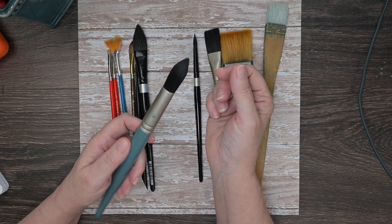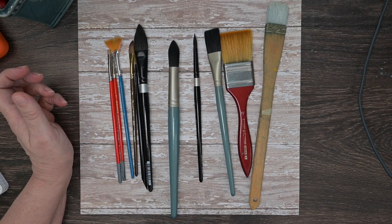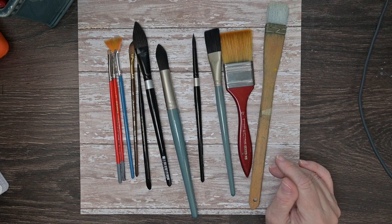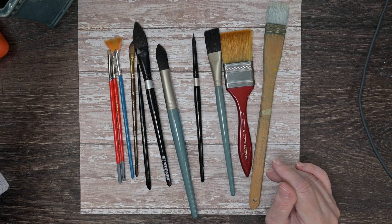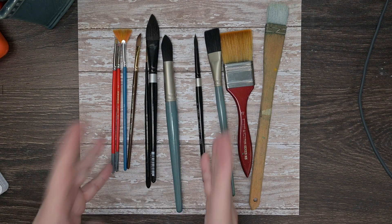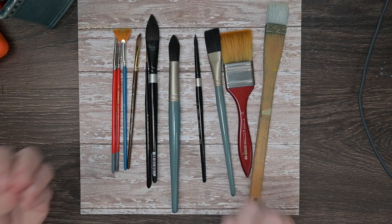You can buy 100% natural hair brushes. Kolinsky sables are very expensive — they are the gold standard. I have one that cost me over $100, and I rarely use it. It's a good brush and does everything it's supposed to, but I tend to use more synthetic brushes. Synthetic hairs are a little bit less durable than natural hair, but they've made them now so they can mimic natural hair so well that you really don't need to buy a natural hair brush if you don't want to.